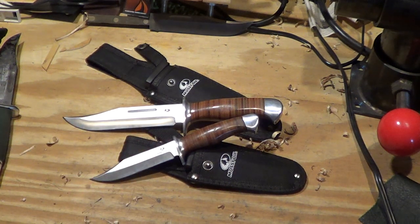There you go guys — budget knives from Walmart, Mossy Oak stacked leather handle knives. Worth checking out. Alright, take care, have a great one, see you soon.